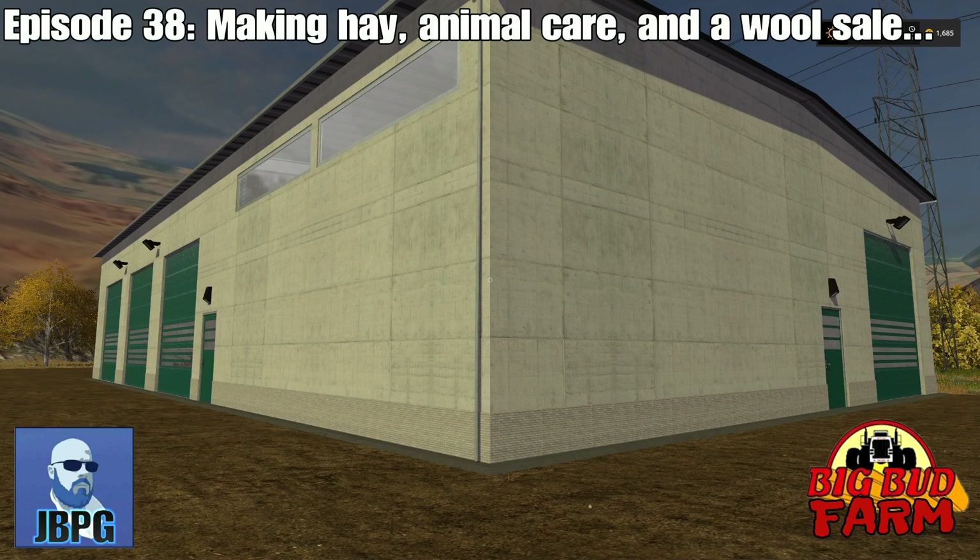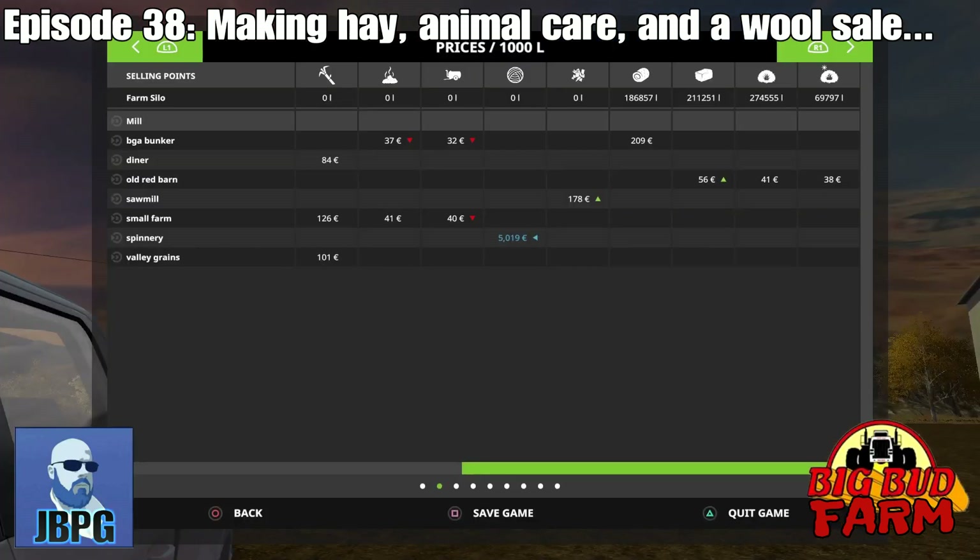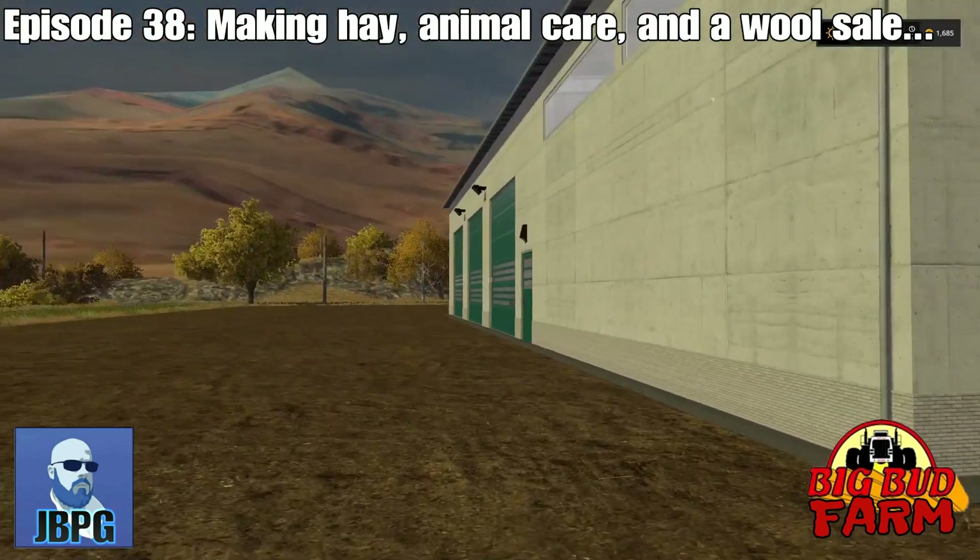The day is cracking on, we have wool to sell and we have some grass work that we need to get done. Hello again, I am Jim Bob and welcome back to Big Bud Farm. Last time we did a catch-up episode and we got a great demand for wool - that's still going on, but the price has stabilized at around five thousand per thousand litres. We're going to be selling our wool a little bit later, but first we need to get some grass work done.